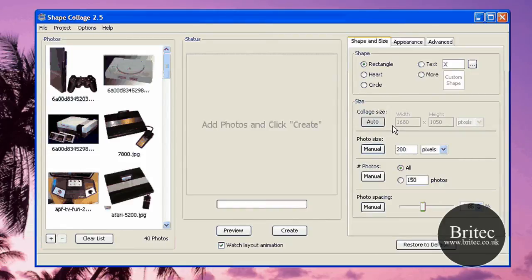I've got my photographs loaded. You've got the actual size and shape settings — you can change it to hearts, circle, and so on. I'm going to leave it on this default shape. Photo size is 200 pixels — leaving that as is. Manual setting left as default too. And we've got photo spacing; I'm going to leave it at 85%. Photo spacing controls how tightly the photos are packed — moving it downwards means less spacing, upwards means more.